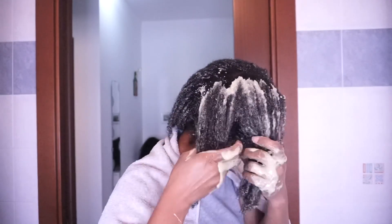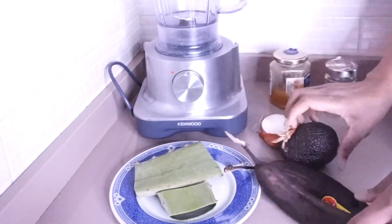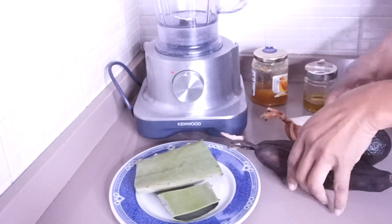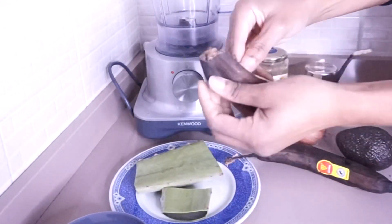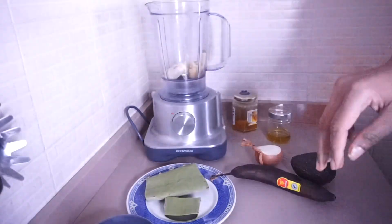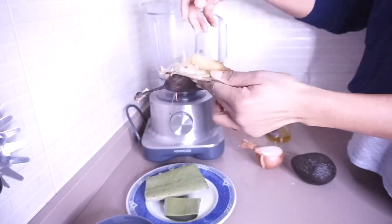The ingredients are banana — I know my banana is dark but I couldn't throw it away — avocado, onion, honey, aloe vera, and fenugreek oil. Stop throwing your bananas away if they are dark like this; you can even freeze them. Your hair needs them.